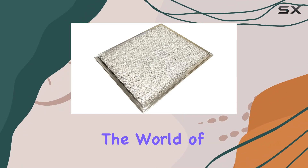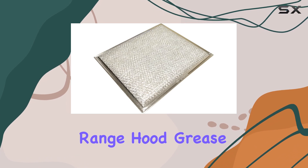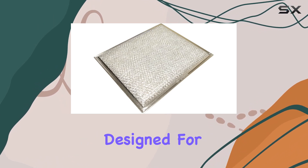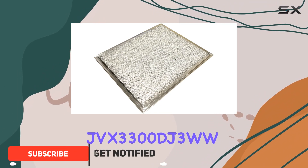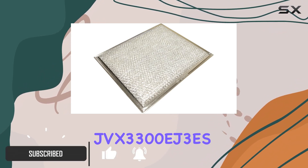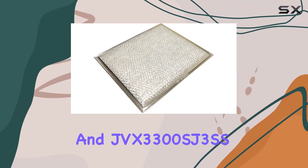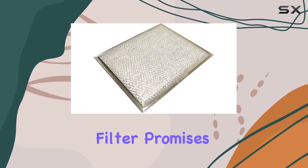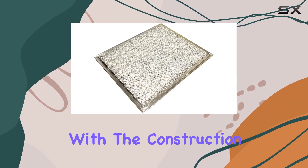Today, we're delving into the world of kitchen appliances with a close look at the genuine OEM GE range hood grease filter. Specifically designed for compatibility with GE models JVX 3300 DJ3WW, JVX 3300 EJ3ES, and JVX 3300 SJ3SS, this silver filter promises to keep your kitchen clean and fresh during your culinary adventures. Let's start with the construction.